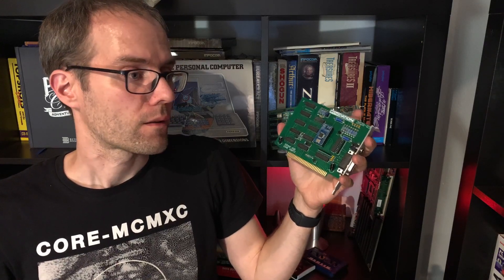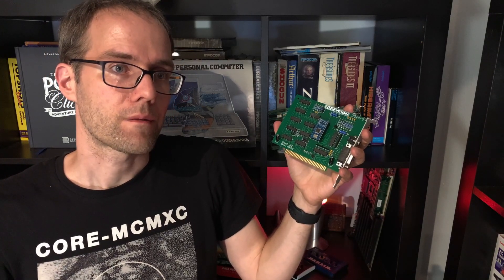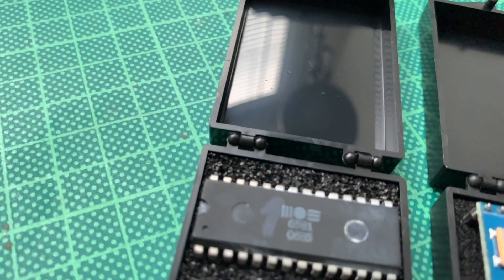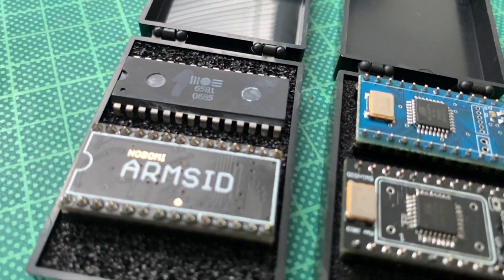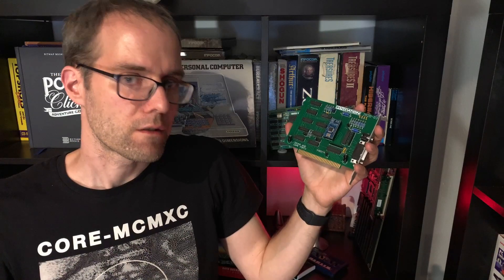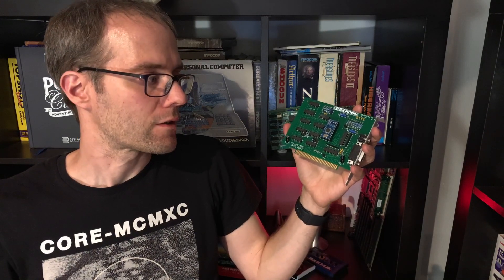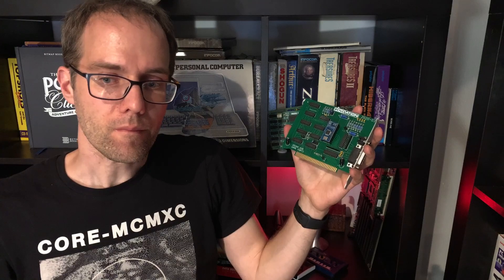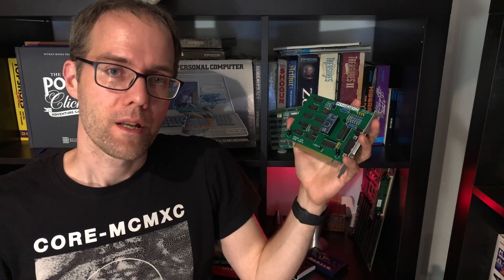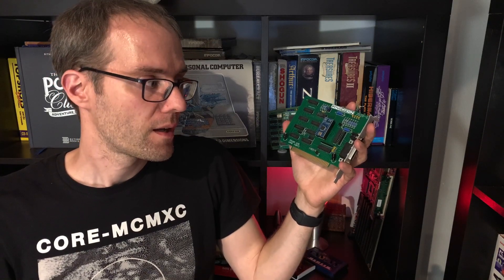The ArmSID is a little more expensive at 27 euros plus shipping, and it's not open source. The SwinSID is open source so everyone can build one. The ArmSID is currently proprietary but has advantages like slightly better emulation. So what we'll do now is have a look at the different SID chips and what they sound like in a couple of games.